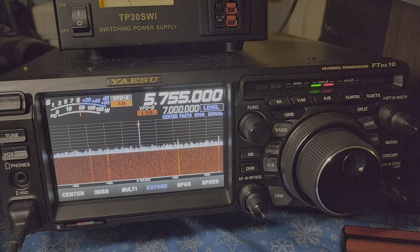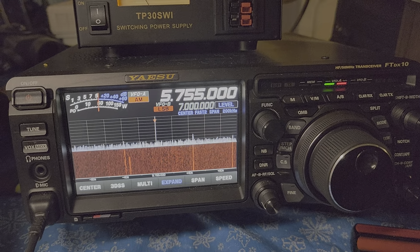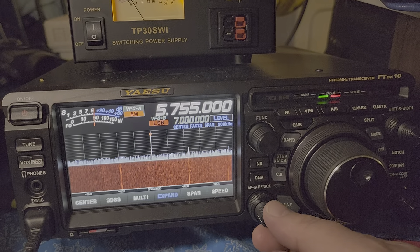It's 0 hours and 30 minutes universal time, and here is a 49 meter band scan for international broadcasts on the Yaesu FTD-X10.